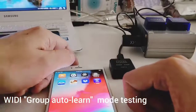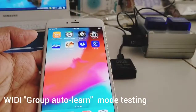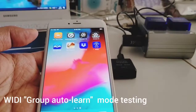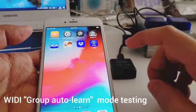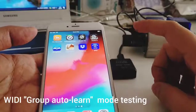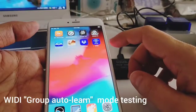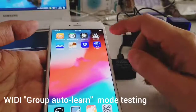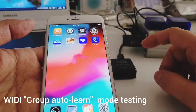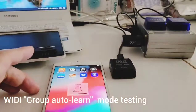Hi everyone, I would like to show you something we are working on recently. We are working very hard to release a major update for the VD firmware. It will include a lot of new features that users asked for. One of them is what we call 'group auto learn,' which allows you to add all other Bluetooth MIDI devices into the VD group. This was asked by many VD users.